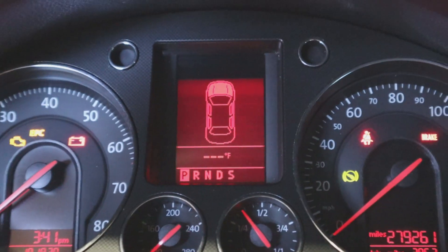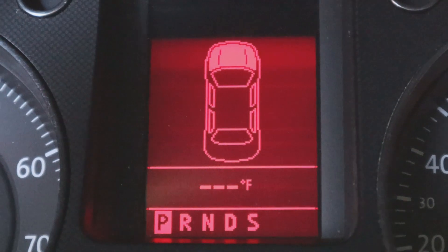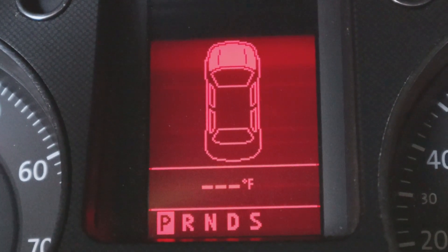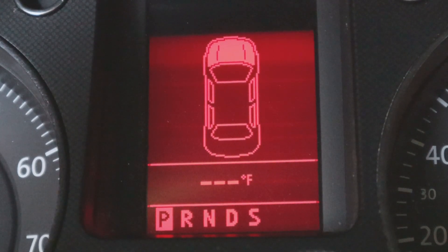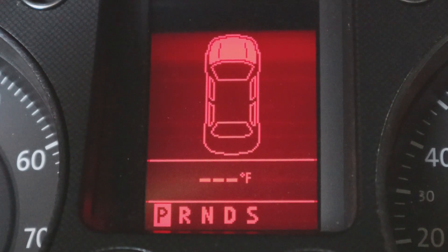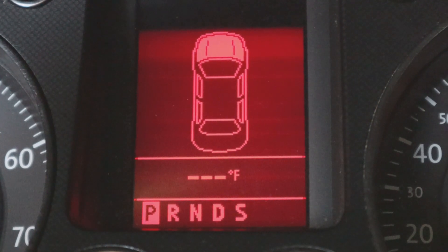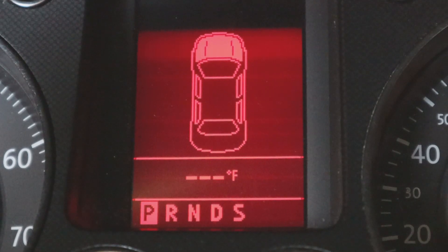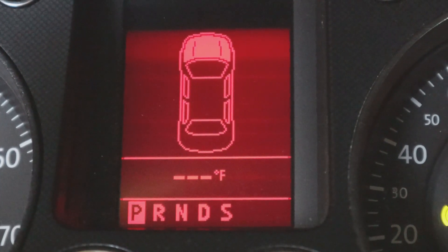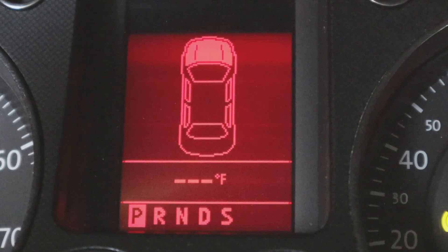Inside the car you can see the dash is showing dashes for Fahrenheit — no temperature displayed. If it were read properly, I would have the ambient temperature shown. These readings aren't very accurate because the temperature sensor is located pretty close to the condenser and there's a lot of heat there. The sensor really comes into effect when the temperature is too low. The more resistance the circuit has, the cooler it is; as it warms up the resistance drops. This is a positive temperature coefficient thermistor on this car.